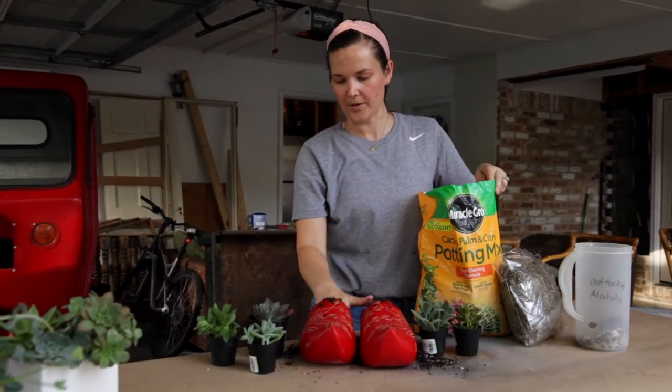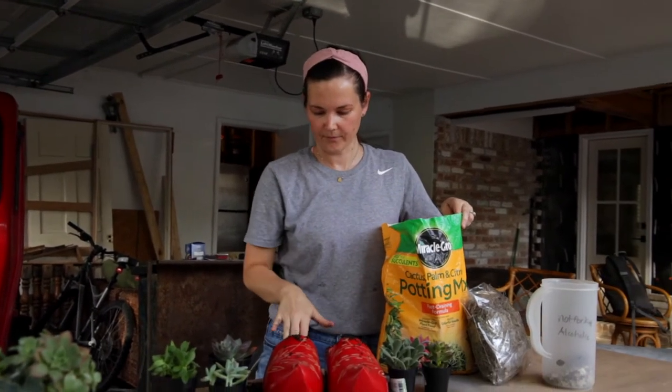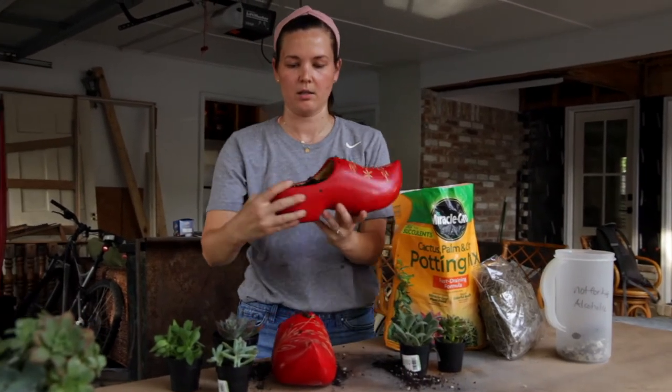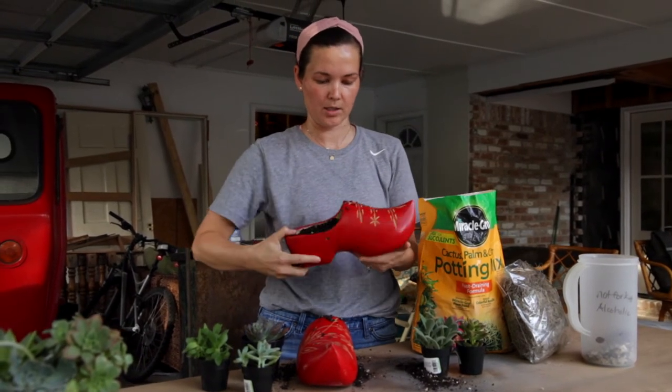Now I'm going to do our second one. The cool thing about this is we're getting two planters done super quickly — this doesn't take much at all. We're spreading the soil toward the back. You can see now the pea gravel isn't visible anymore because it's covered by the soil, and we've put the soil back down into the toe.